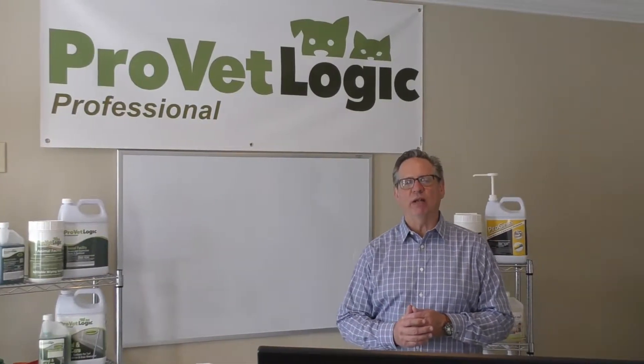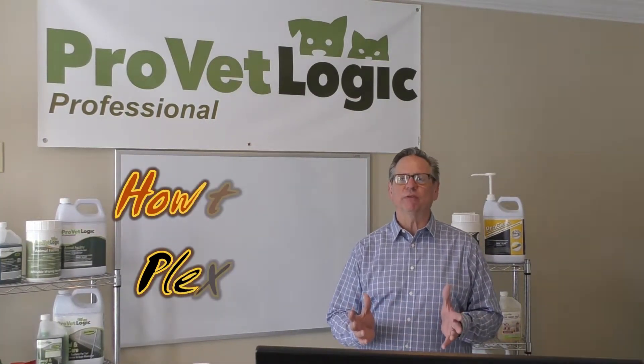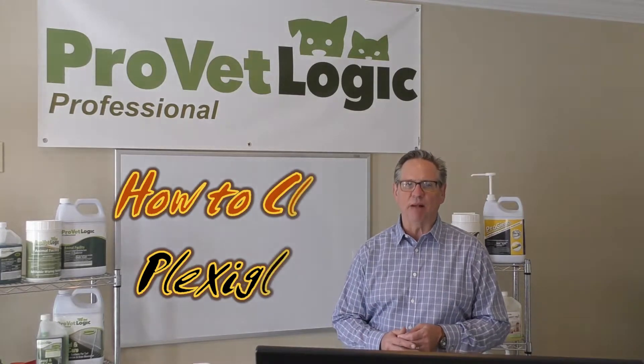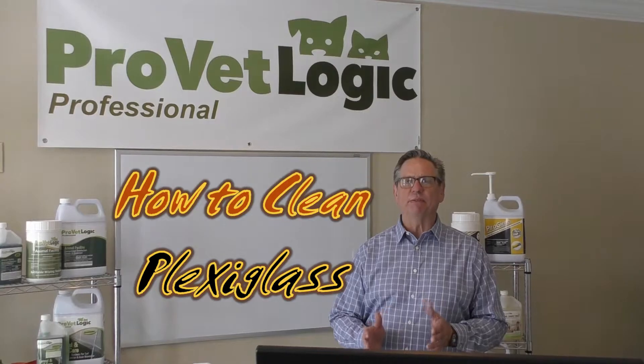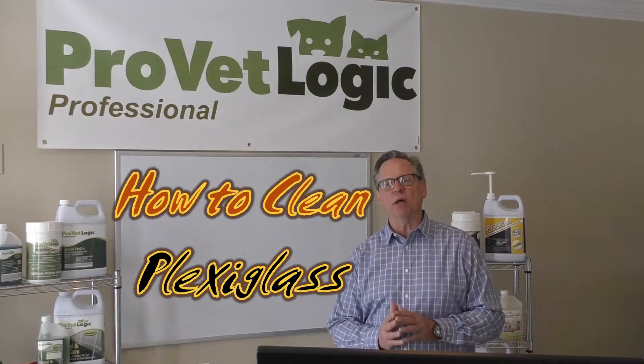Hi, I am Larry Schafer with ProVetLogic. You know that disinfecting surfaces such as plexiglass, glass, and plastic can be a real challenge, as they tend to smear easily and can be damaged by many of the cleaners that are currently on the market today.